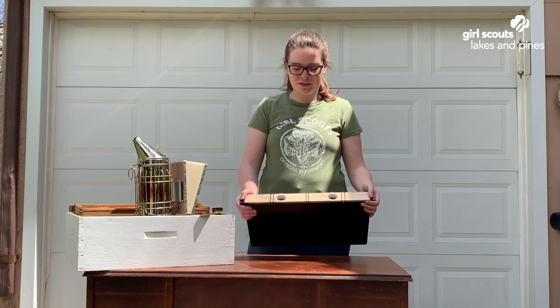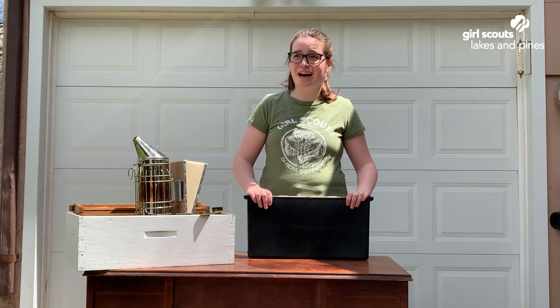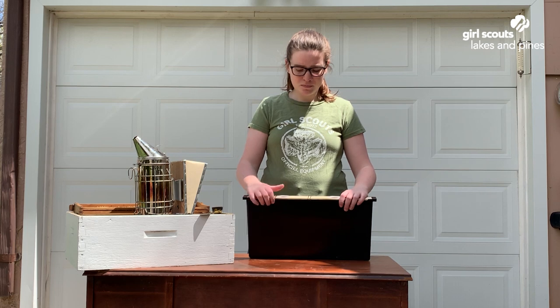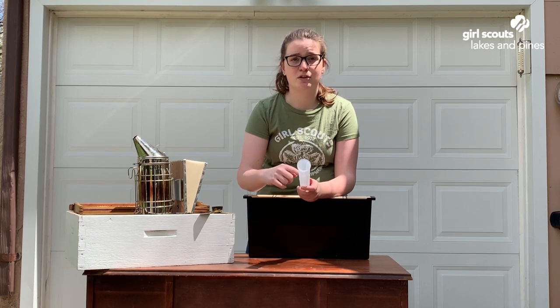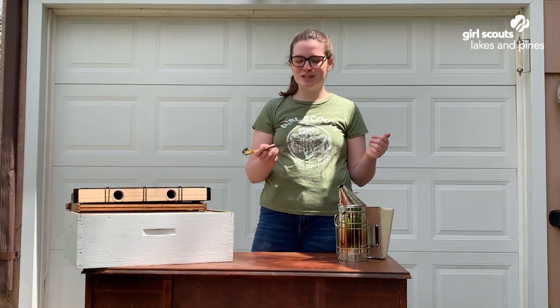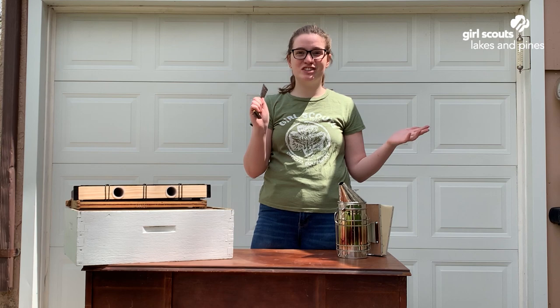Now let's talk about some of the tools we use. First we have a feeder — we fill it with sugar water in the spring and early summer when there aren't as many flowers, and with regular water in summertime to keep the bees hydrated. It has ladders inside so bees can climb down to get their water and climb back out without getting stuck. Next we have the smoker and the hive tool. The hive tool is simple — we use it to get into the hive when things are stuck.